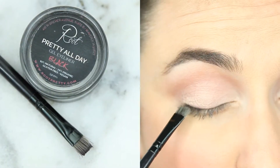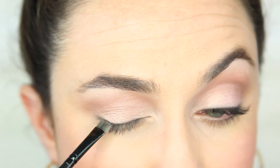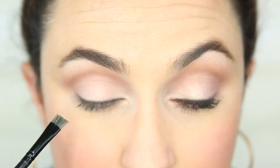Now using my Pro Vegan Flatline brush I am stamping a very thin line of Pretty All Day gel eyeliner along my top lash line. Then I'm going to take what's left over and drag that along the outer three-fourths of my lower lash line.